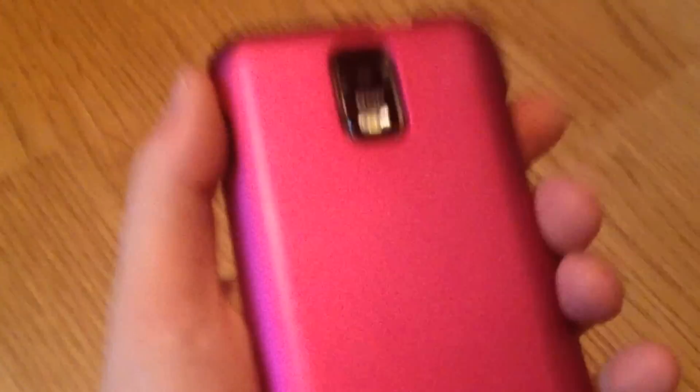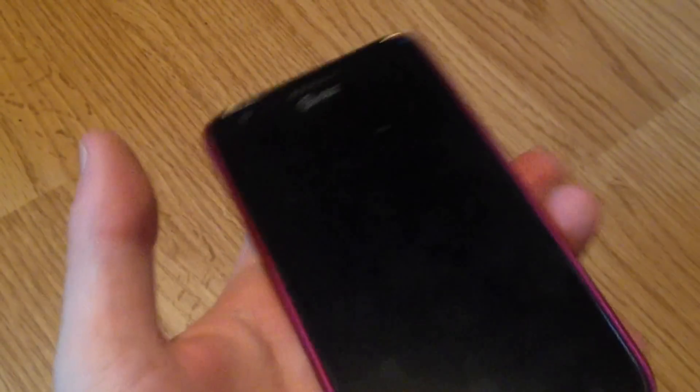There's an 8 megapixel camera on here, flash as you see. It is a dual core phone, four and a half inch screen I think — I could be wrong.